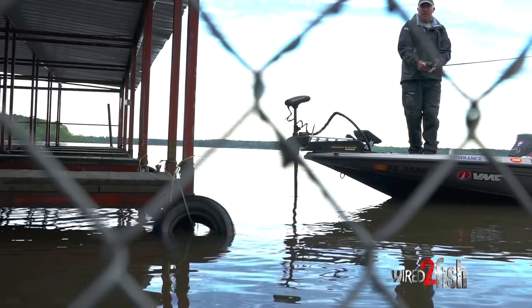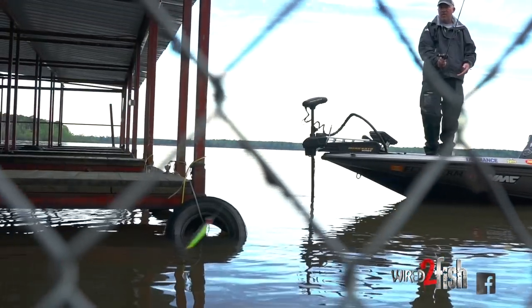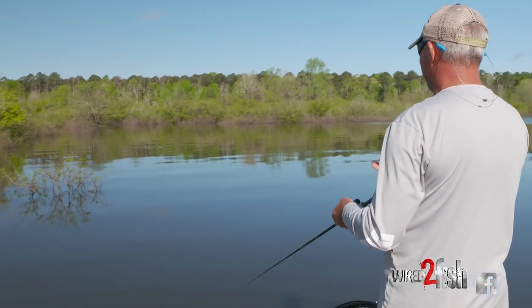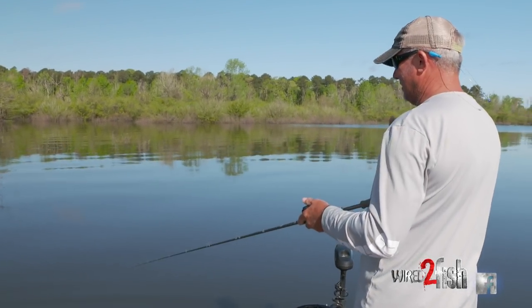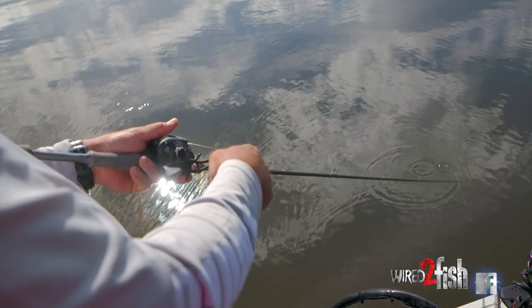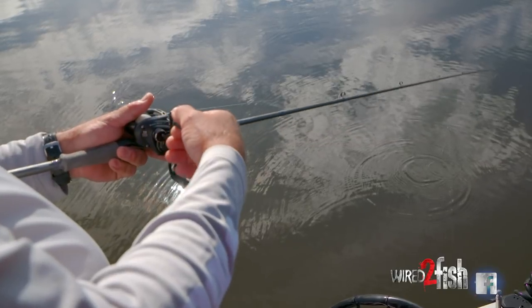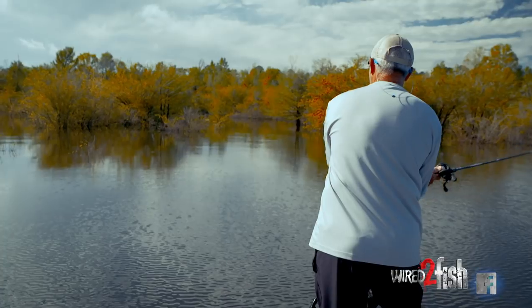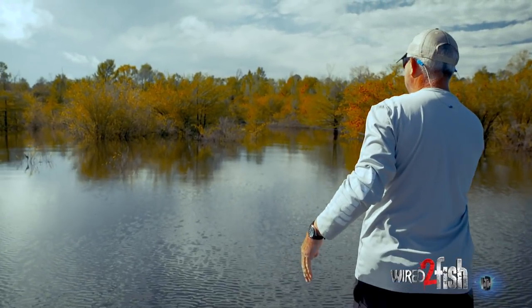Your rod choice is extremely critical, but you don't have to have a rod for each technique. I like rods that have multiple uses. This is a 6'9" — a really short rod — but still a fast action rod, medium action. What that short rod and medium action allows me to do is cast light baits very accurately and still make a long cast.